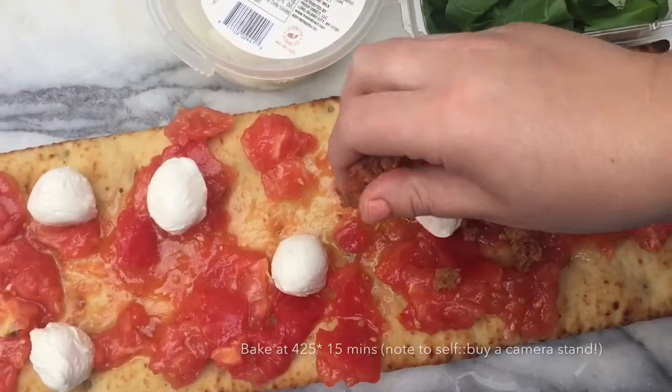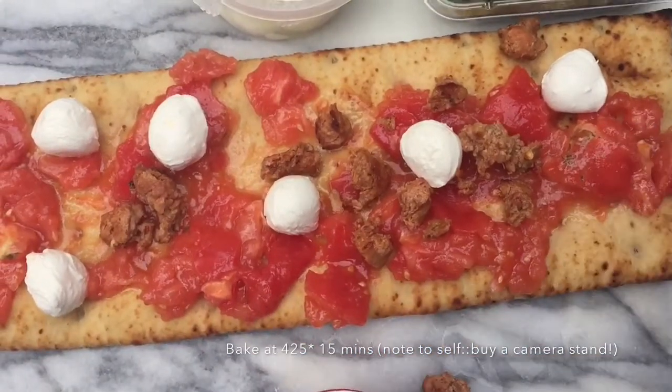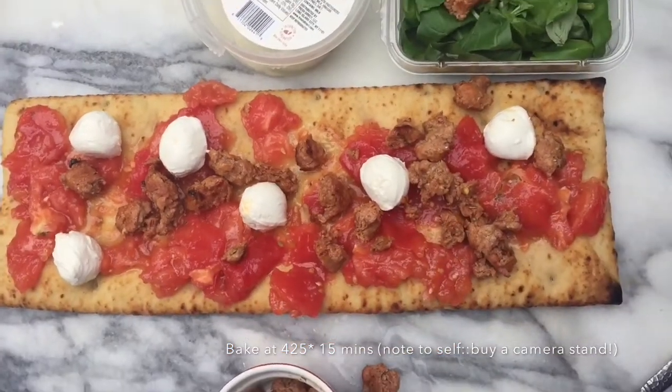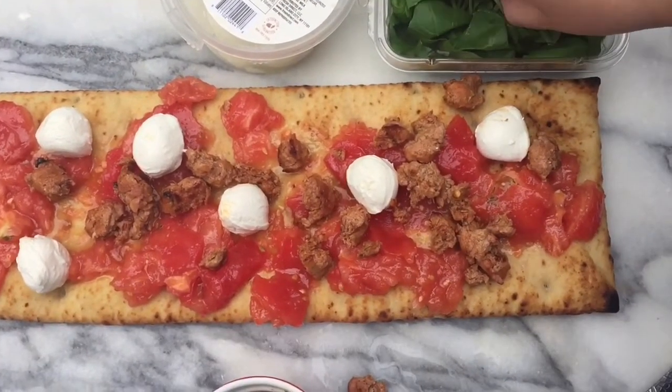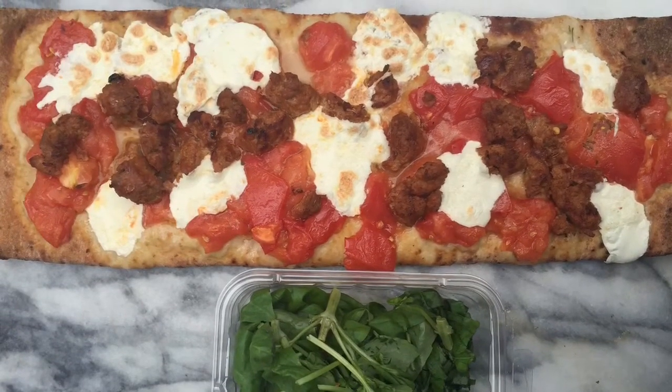Then I'm going to top it off with some sausage that I sautéed and cooked up all the way without the casing, and a little bit of bocconcini mozzarella. Bake it in the oven at 425°F for about 15 minutes until that cheese melts and it crisps up — so good! It's a great dinner too with a big side salad.